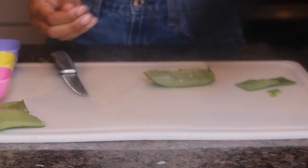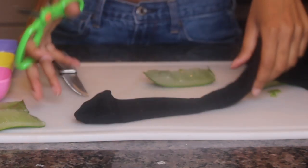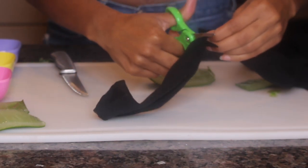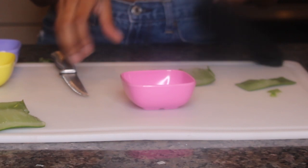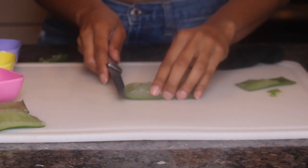Once I finish cutting my pieces in halves, I'm just going to take an old pair of pantyhose or stockings and cut the tip off to use as a strainer. I'm going to set the strainer to the side for right now and finish cutting up my aloe — I'm just going to cut the aloe in some smaller chunks so I can put it inside of the strainer or pantyhose.